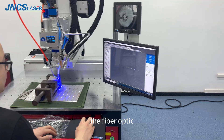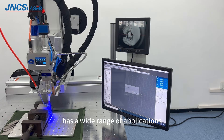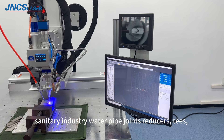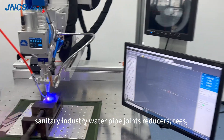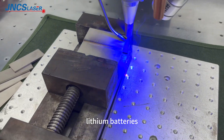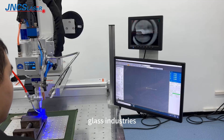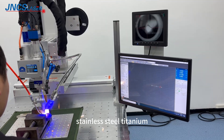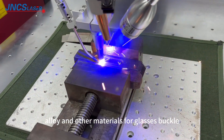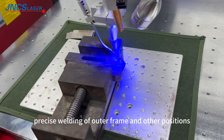The fiber optic continuous laser welding machine has a wide range of applications. It is used in the sanitary industry, water pipe fittings, and battery industries including lithium batteries and battery packs, with welding of electrodes. It is also used in the glass industry for stainless steel, titanium alloy, and other materials for glasses, vacuum precise welding of outer frames and other positions.